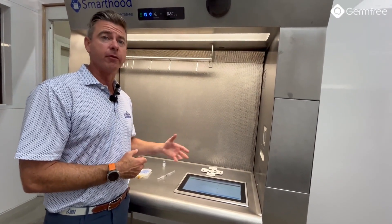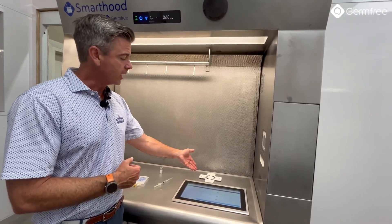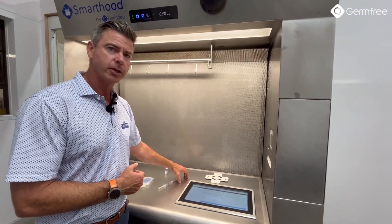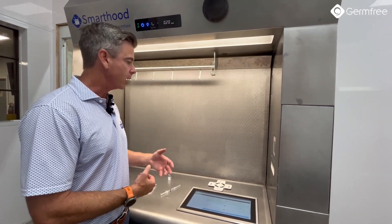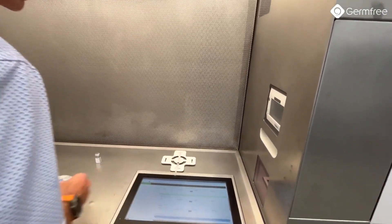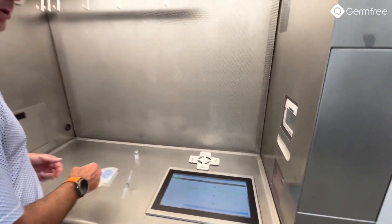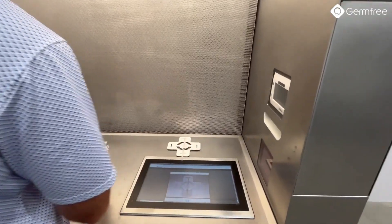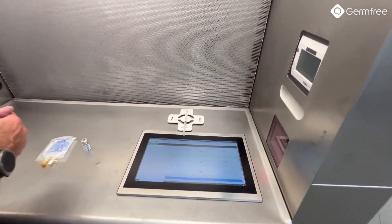Here you can see SmartHood in a gravimetric configuration. Instead of the backlit photo plate, you would have a scale. The scale is built in underneath the work deck, so it's not going to catch vibration, and it has a dampening system. This allows for the most accurate gravimetric weighting of all drugs. If I'm going to do a gravimetric weight, I can put it on the scale and that launches the gravimetric capability built into SmartHood. You can still capture photos just the way you would without the gravimetric setup — I can capture photos and weight at the same time.